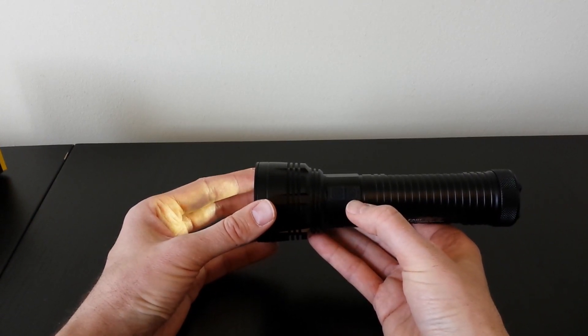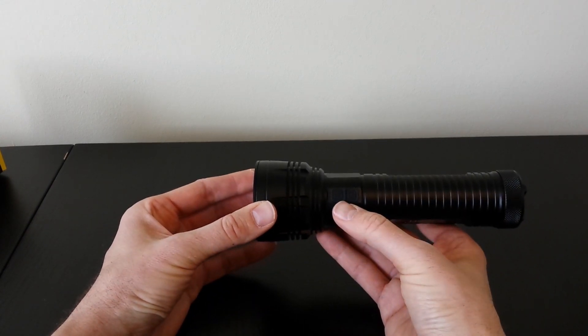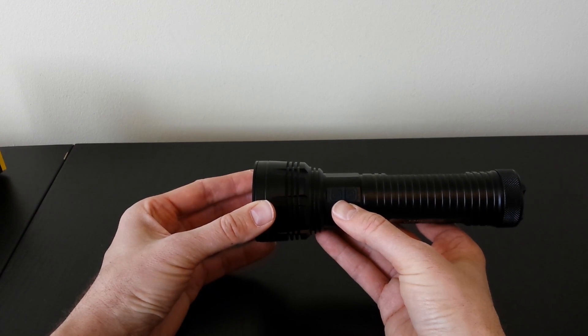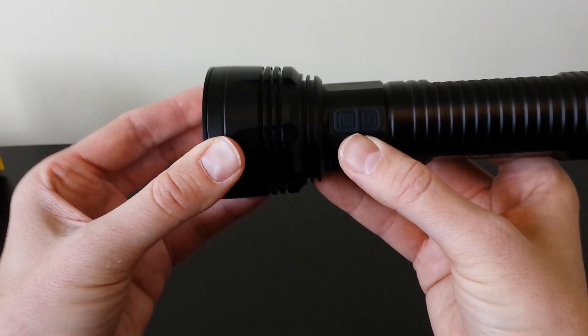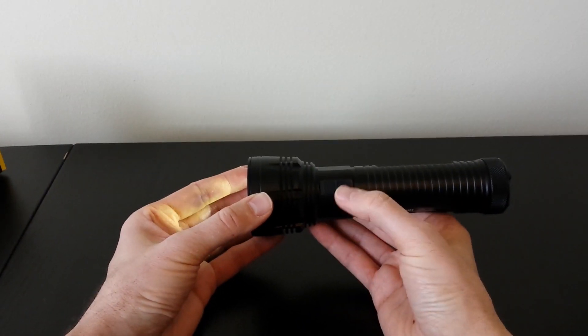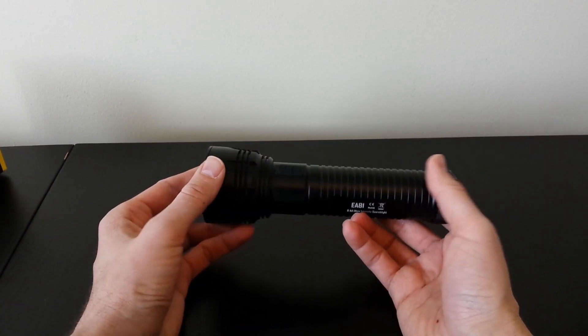One extra feature: if you press and hold the power switch to turn the light off, a blue light — which gave you the battery readout when you first connected the light — now flashes in a standby beacon mode to help you find the light in the dark. You have to actively recall this standby mode each time you want it; turning the light back on and off normally will not activate it.